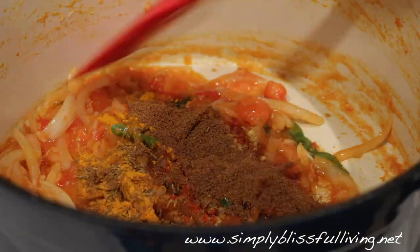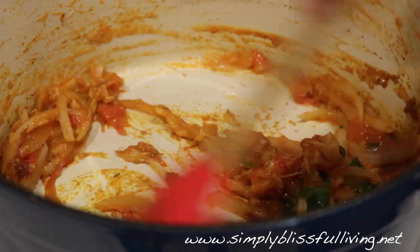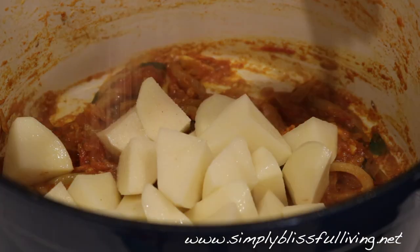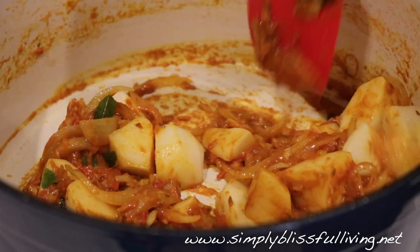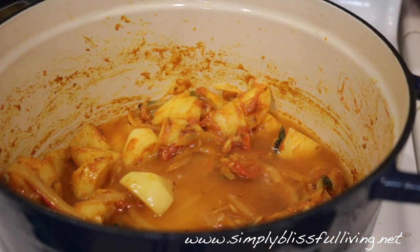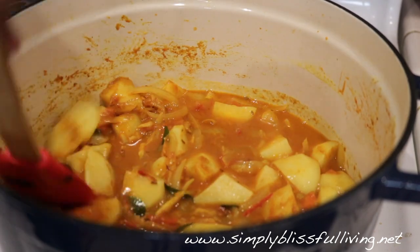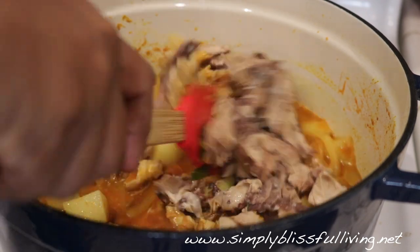Now dump in all the spices and mix. If you feel the spices are catching at the bottom, add a little water to help cook them — you do want to cook the spices a little bit. Then go in with the drained potatoes along with some salt, mix everything up, cover, and let this cook for a couple of minutes on medium heat. Then add about a cup of water, adjusting to your liking — add more as needed while cooking.